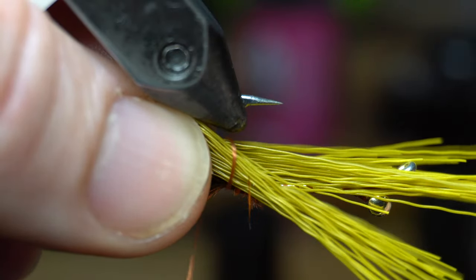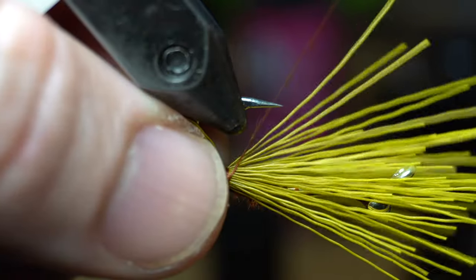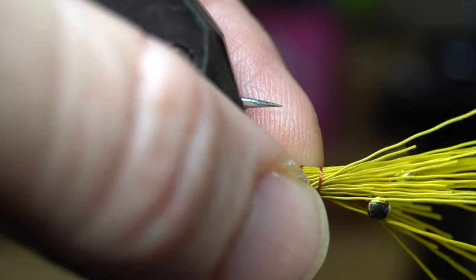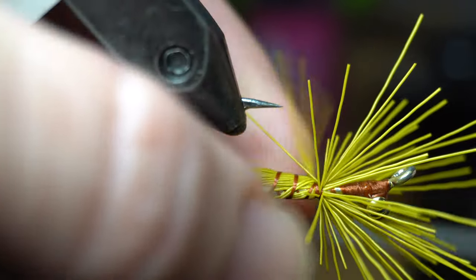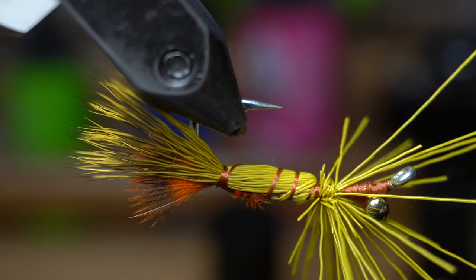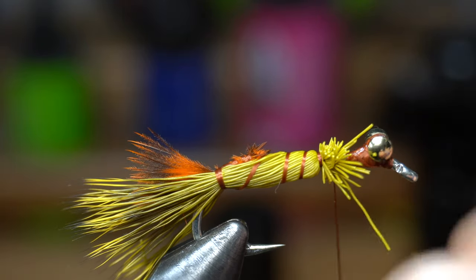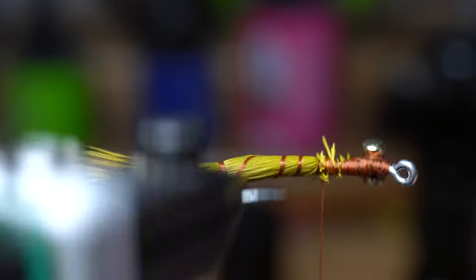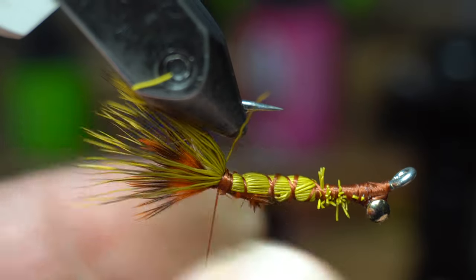With a couple loose wraps, capture the fur on top of the hook shank. Then loosely wrap your thread up the hook shank, keeping the hair on top. When you get close to the dumbbell eyes, then you can cinch down with tighter wraps. Now trim out the waste hair. Make multiple wraps over the butt ends and then loosely back up into the bend of the hook. Now you can cinch down tight to keep the hair from spinning.